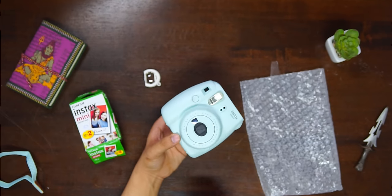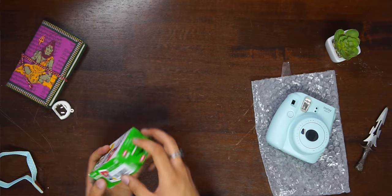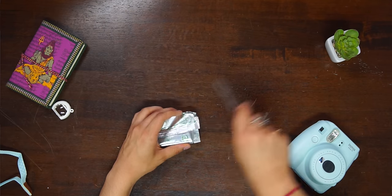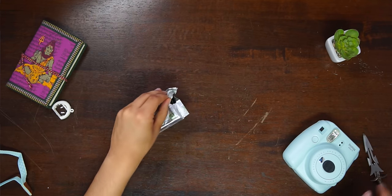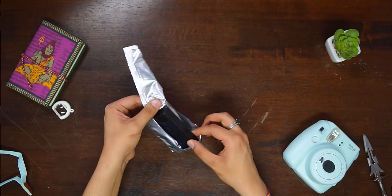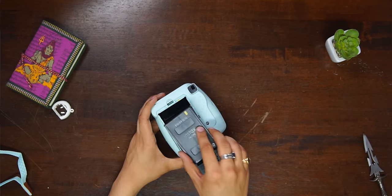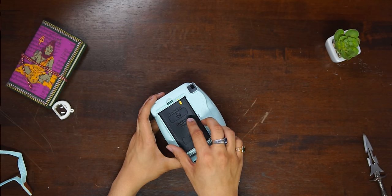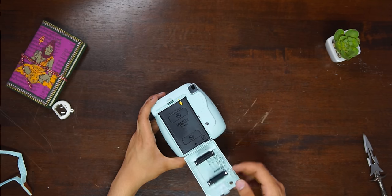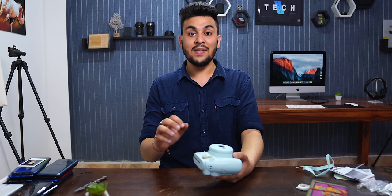Before taking a photo, we need to unbox the cartridge. I'll remove one packet and unbox this cartridge — it's a black brick that fits into the camera. We open the cartridge compartment here and insert the cartridge. The colors match, I press it in, and the cartridge is loaded. Now we can take photos with this camera.